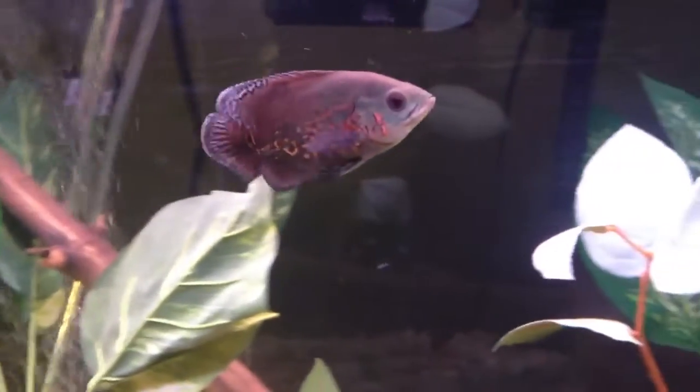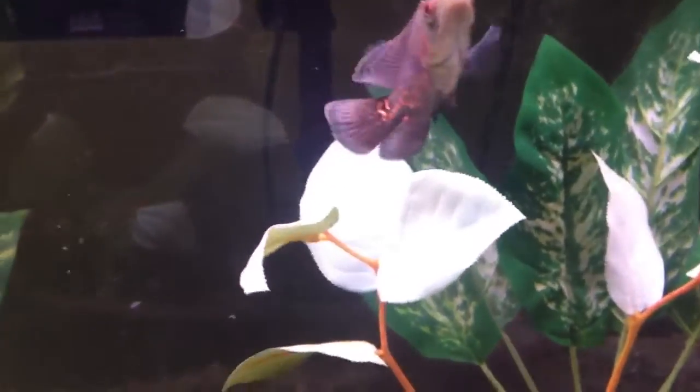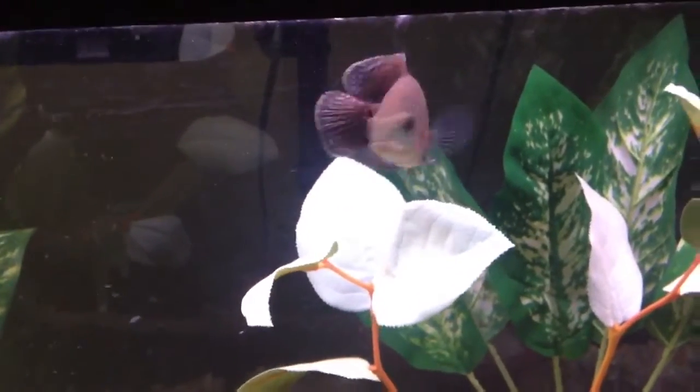Looking at the Oscar — he is putting on a little size, he's getting big. He's always hungry, always begging. Beautiful fish.